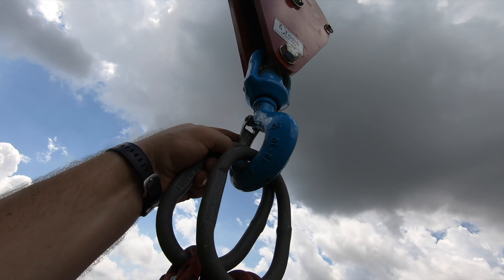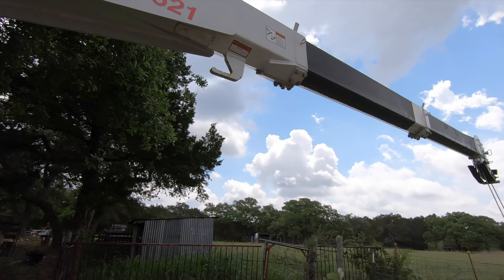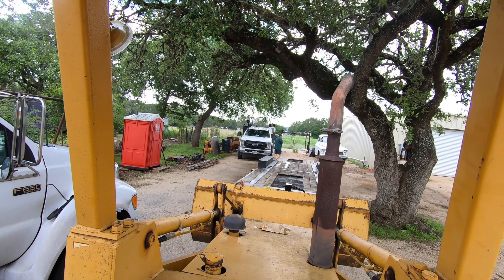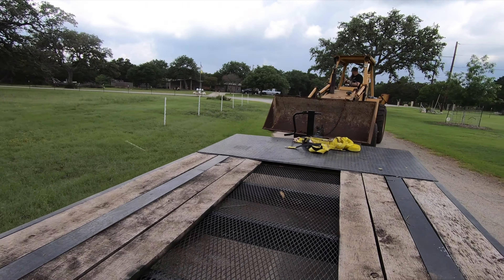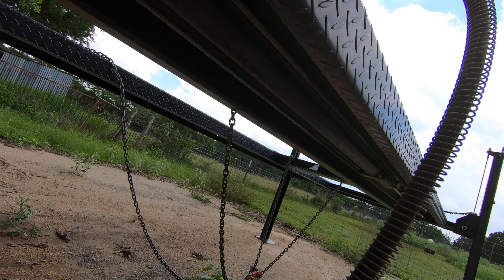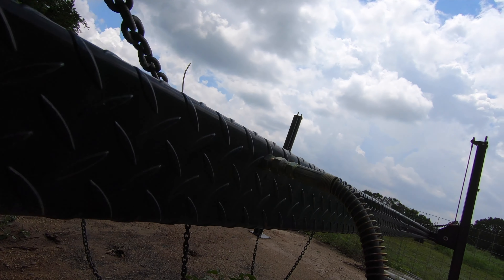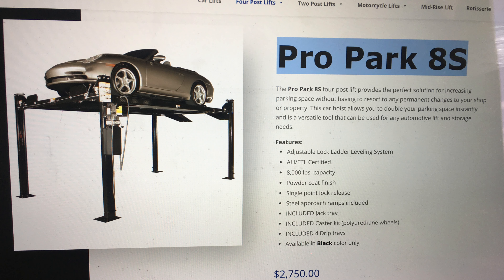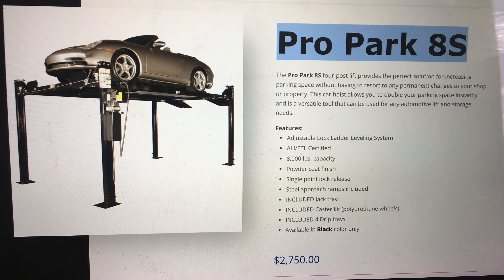That'll work. Hopefully I can sell that trailer for enough that it kind of pays for the lift — that's really the goal. That lift new is about $2,000, so if I can sell that trailer for $2,000 less than I bought it or better, then it will have totally been worth it. It would have been basically a free rental to get the cars down from Vegas to here. That's the idea.